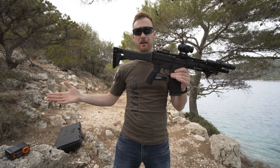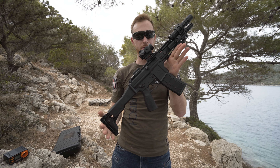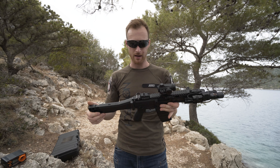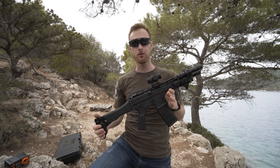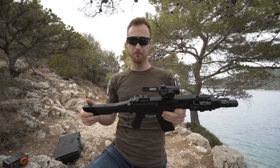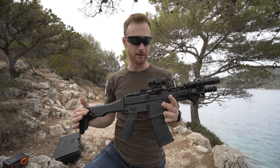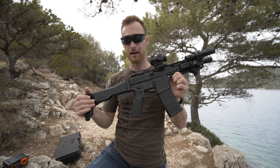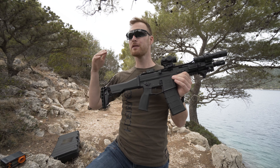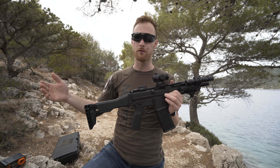I'm here at Island Airsoft, Island Croatia, and my teammate is running the G5 GHK. I asked him all the important questions — he's an experienced GBBR user, very demanding, and he knows what he's doing. He doesn't speak English, so that's why I'm presenting this. I have my notes right here and I'll walk you through this gun, mostly the stuff you can't easily read on the website.